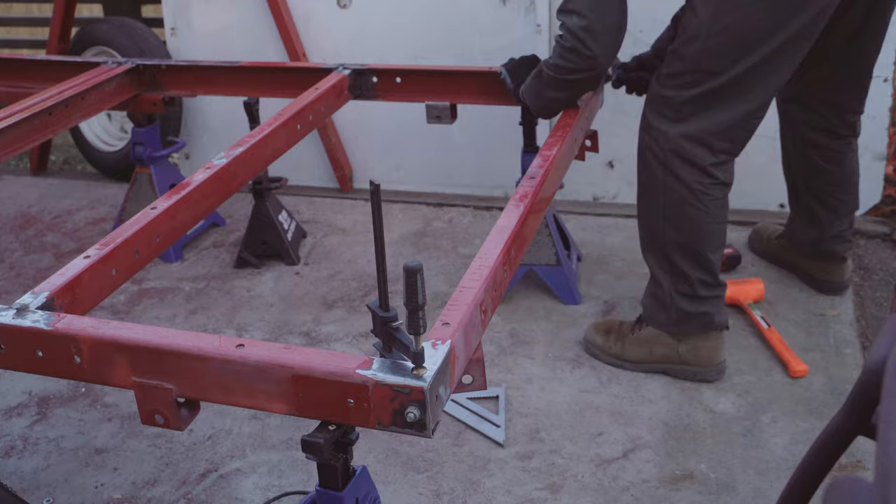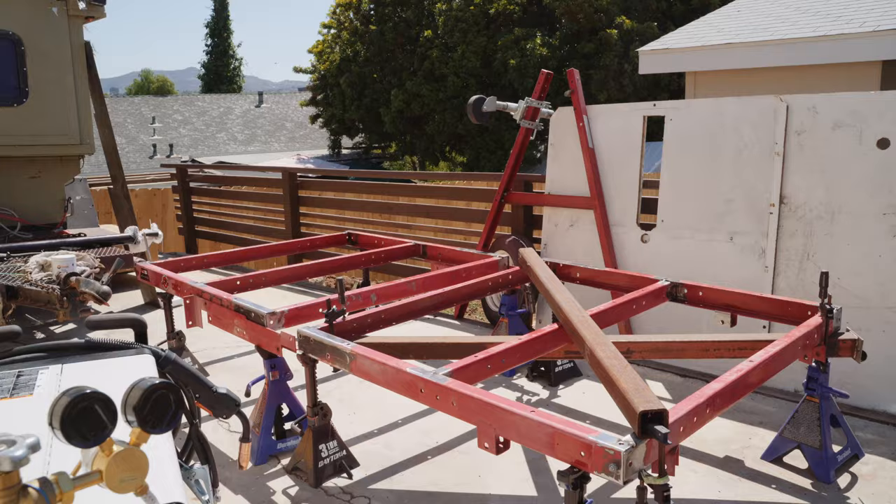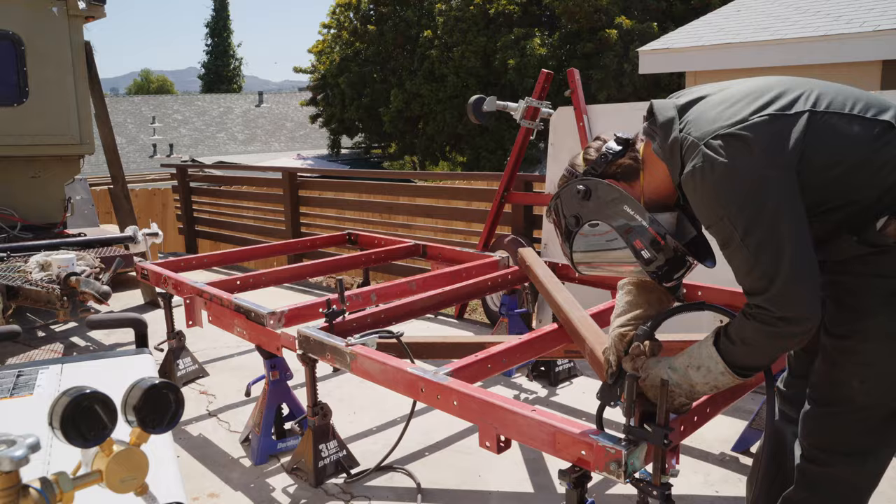Due to the steel being so thin and crappy, it warped and bent everywhere I welded it. I may have been welding a little hot, but I didn't expect it to warp as much as it did. I clamped some scrap steel to the frame to help keep things straight as I worked and that mostly did a good job. I wish I had started from scratch, but I'm someone who's always up for a challenge.